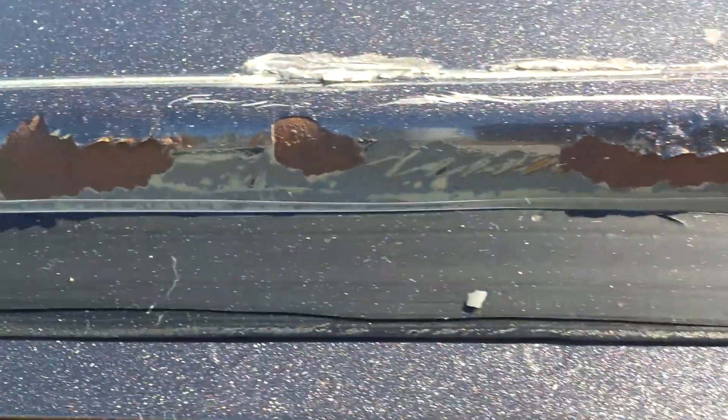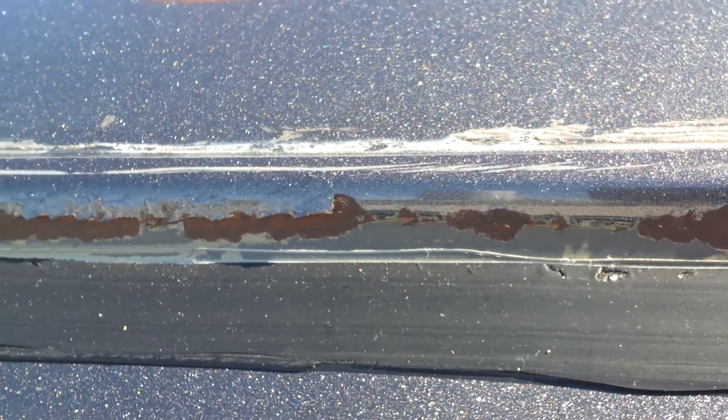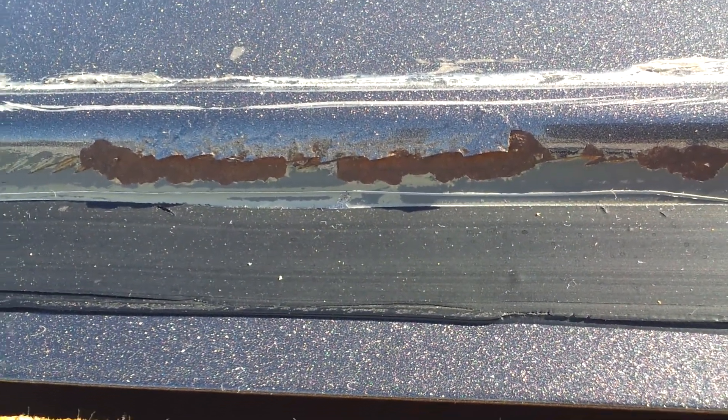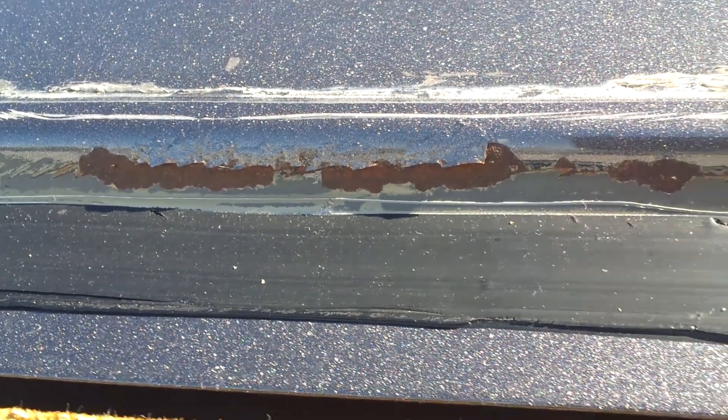This is where the professionally trained part comes in. This is a major step that a lot of technicians — or let me say a lot of windshield installers — do not do.